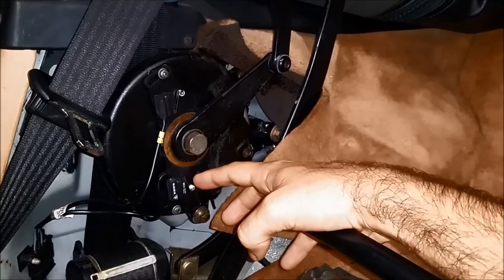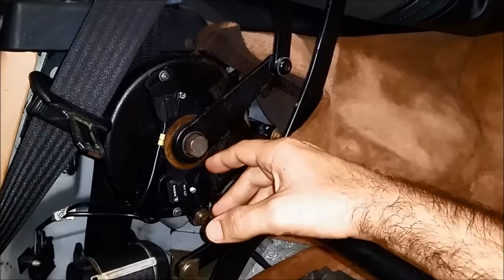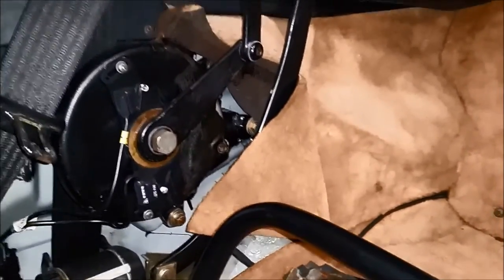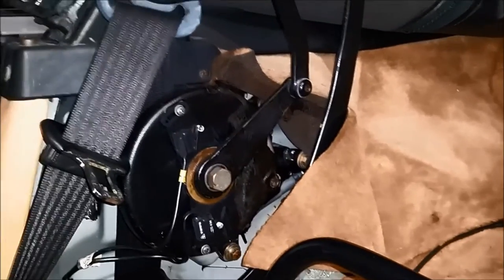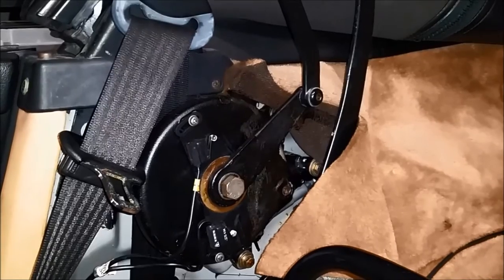This one will always be clicked when the convertible top is all the way back. In order to test it, I'm going to pretend that I'm closing the convertible top and at the same time click the switch, so you can see how it stops the functioning of the convertible top.